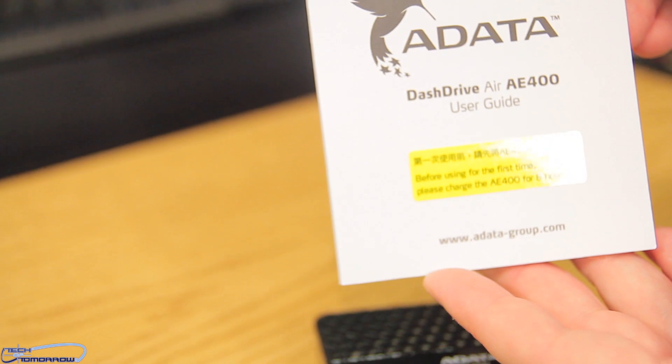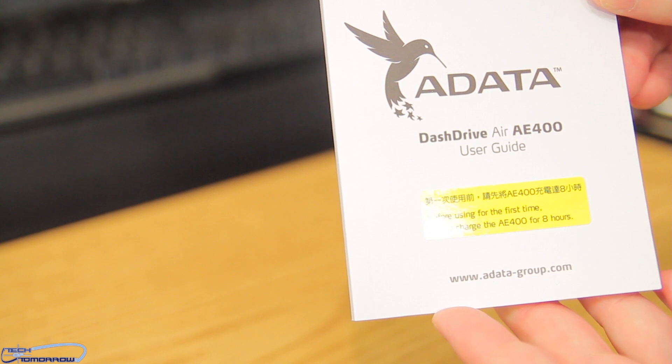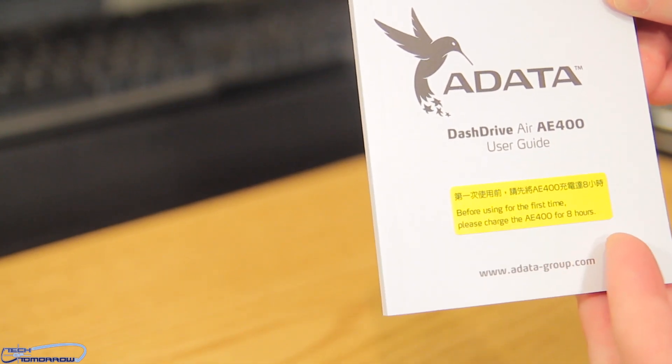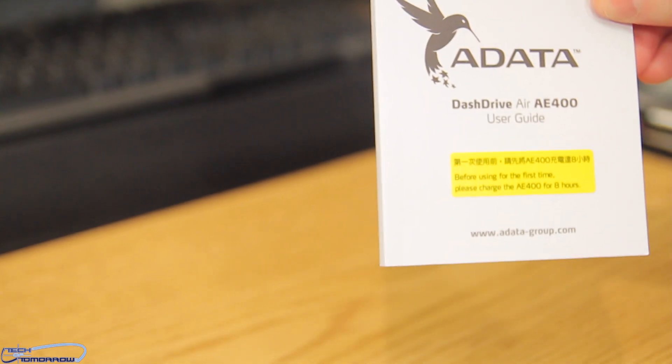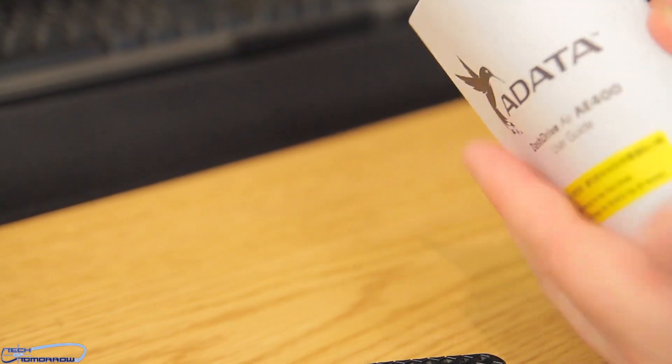We also have the ADATA Dash Drive Air AE400 user's guide. It says: please charge the AE400 for eight hours. So before you use the unit at all, you need to plug it in and let it charge for a full eight hours. After that, it'll be good to go.